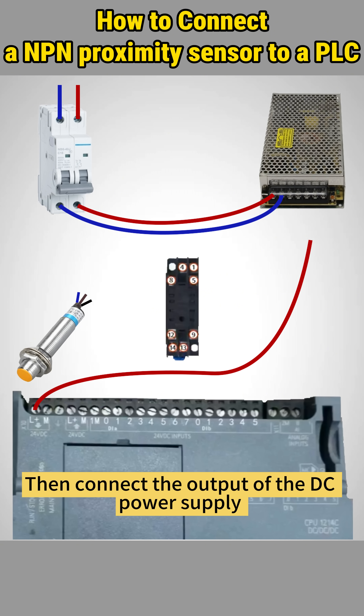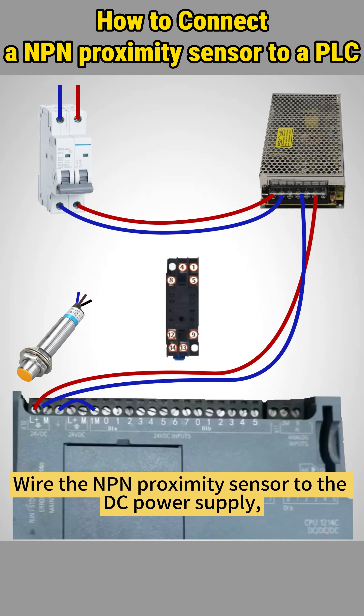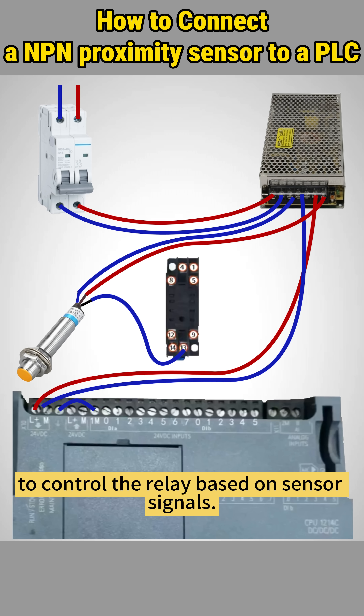Then connect the output of the DC power supply to the appropriate terminals of the PLC and supply GND to the 1M pin. Wire the NPN proximity sensor to the DC power supply with the brown positive wire to the plus V, the blue ground wire to the negative V, and the black sensor output wire to the input of the relay to control it based on sensor signals.